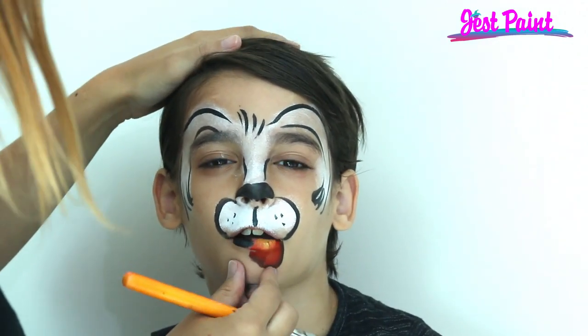Now you have a little drooling puppy. Can you close your mouth? Aww, you're so cute.